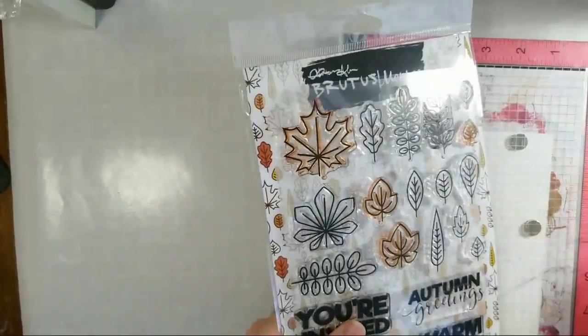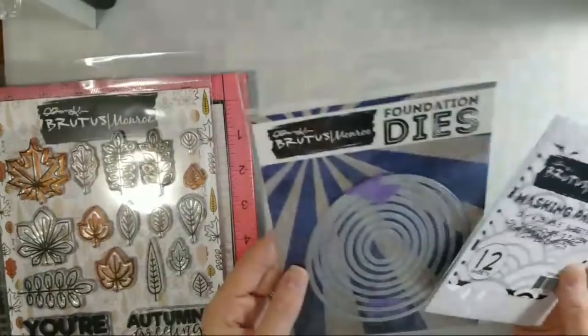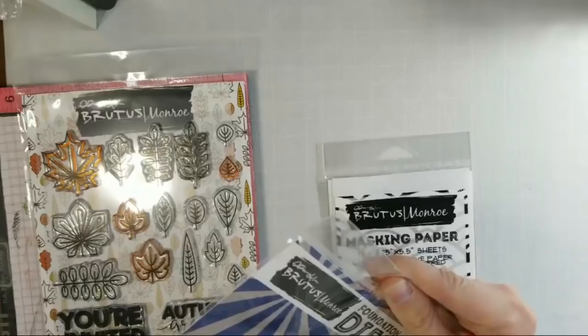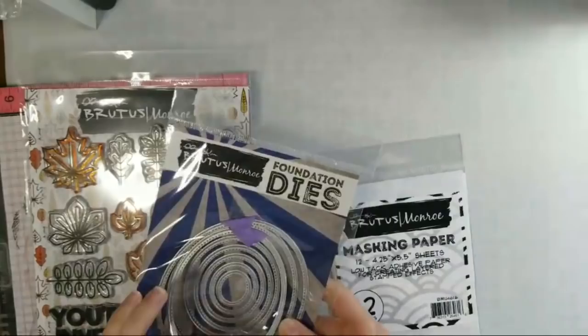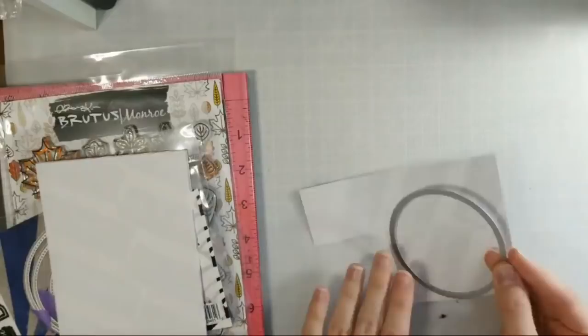I'm going to use my masking paper and cut out a little oval to mask out the middle part of my card front. These are my stitched oval dies from Brutus Monroe — I think I want this size here. I'm going to use these to cut out some masking paper, and then put it on the front of my card and stamp around it. I'm going to cut this out with my dies.